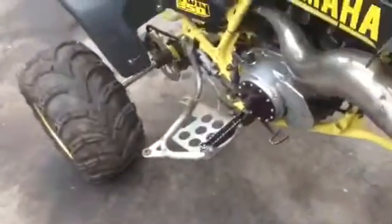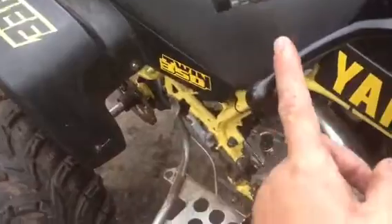Pretty much everything that was broken on it, I bought. I had a broken front brake — it was broken right here, so I bought a new one. Clutch lever — I just bought a full MSR set. Everything that was broken. They had a broken exhaust mount, so I just got some aftermarket ones that someone took off a quad they were parting out. Got them for like 10 bucks.